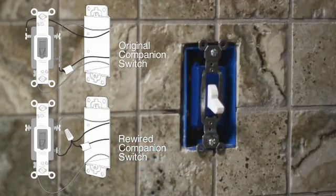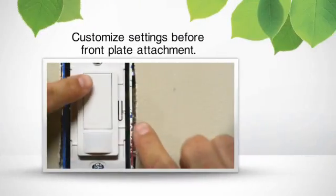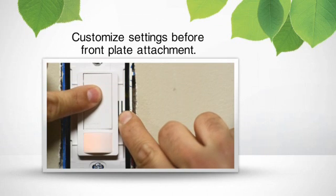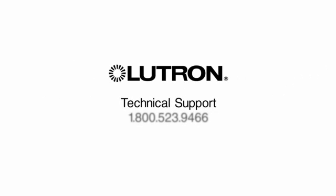Now you can turn the power back on at the breaker. If you want to customize your sensor settings rather than use the default settings, you should change them before you attach the front of the wall plate. Have additional questions? Please call our 24/7 technical support line at 1-800-523-9466.